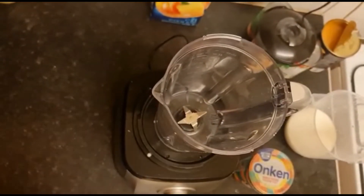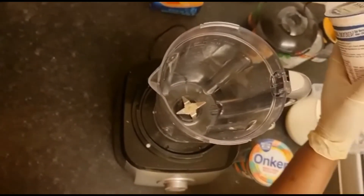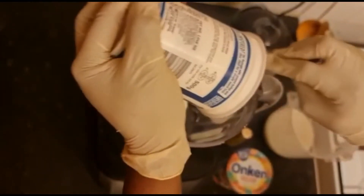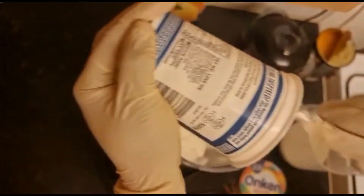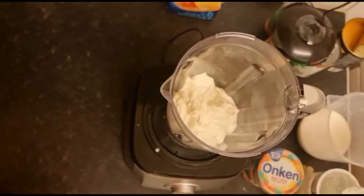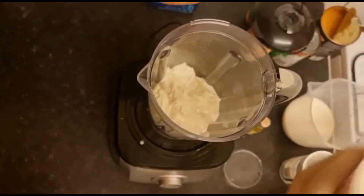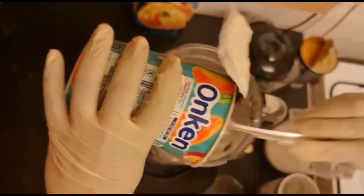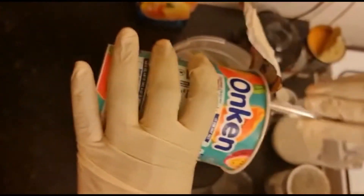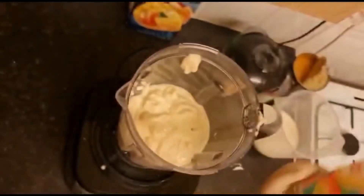Assalamu alaikum! Today I'm going to be making a yogurt smoothie. I'm going to put my plain yogurt in a little bit, and I put this yogurt inside.